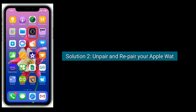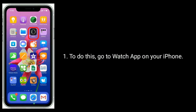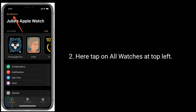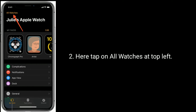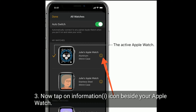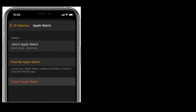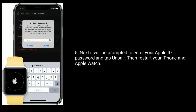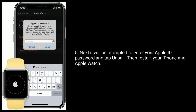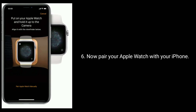Solution 2 is to unpair and re-pair your Apple Watch. To do this, go to the Watch app on your iPhone. Here, tap on 'All Watches' at the top left. Now tap on the information icon beside your Apple Watch. Tap on 'Unpair Apple Watch'. Next, you will be prompted to enter your Apple ID password. Then tap 'Pair', restart your iPhone and Apple Watch, and now pair your Apple Watch with your iPhone again.